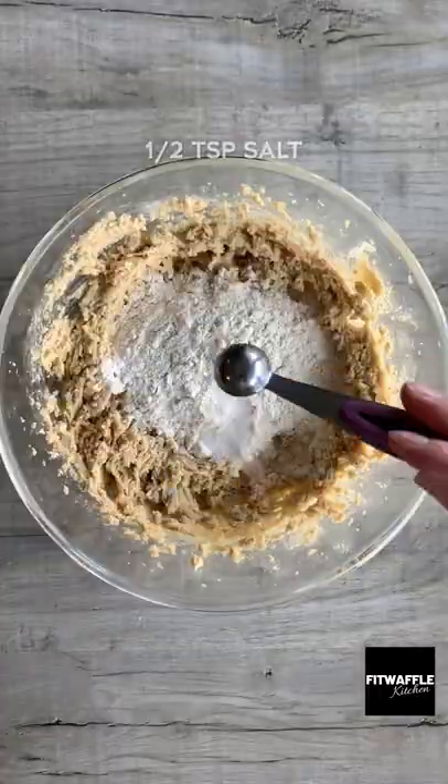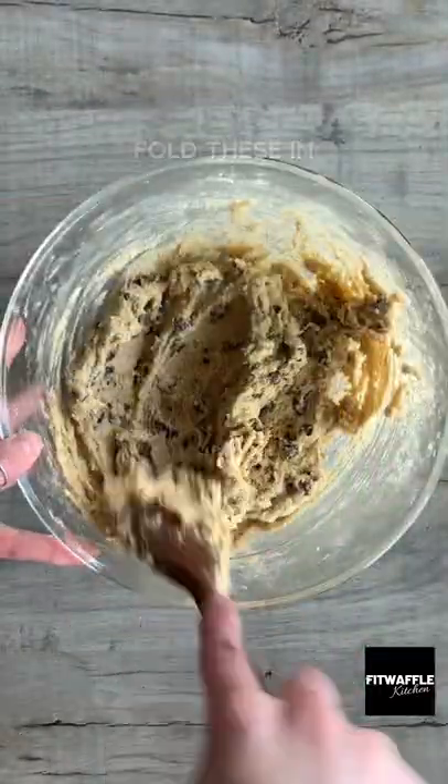You just need to heat treat the flour first by microwaving it for about 1 minute 20 seconds and stirring frequently, then let it cool.